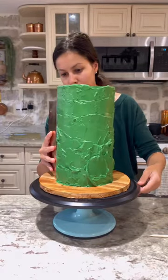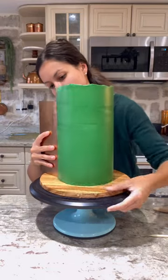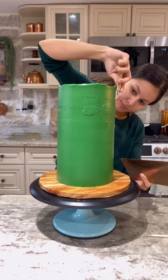I used a flat edge icing scraper to smooth out the bottom and then the top half of the cake. I filled in the gaps in the icing with the palette knife and then did a final smoothing.